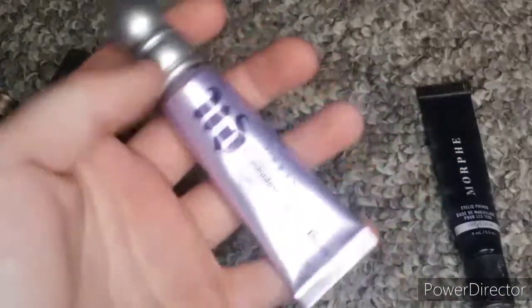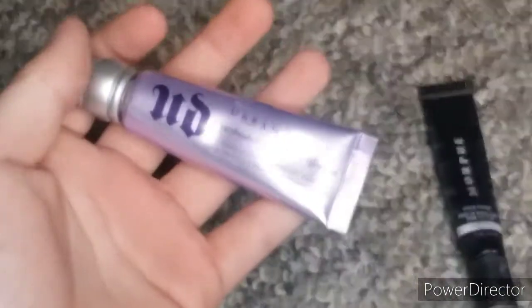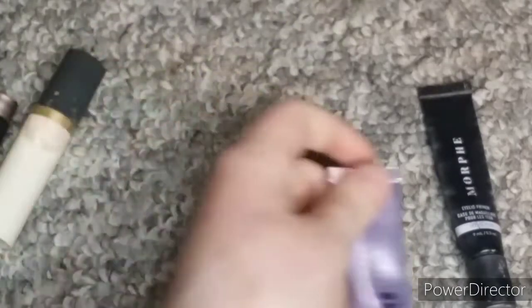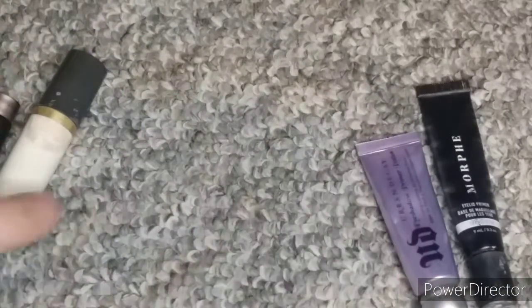Next I have this Urban Decay Primer Potion, which is brand new. I haven't even used it. Someone gave it to me and I was like, I'm going to finish this one before I can use this one.